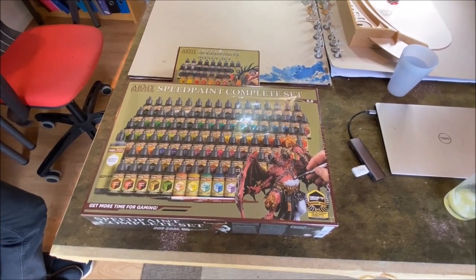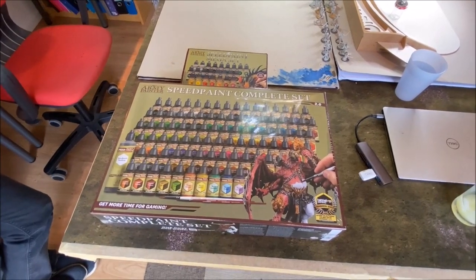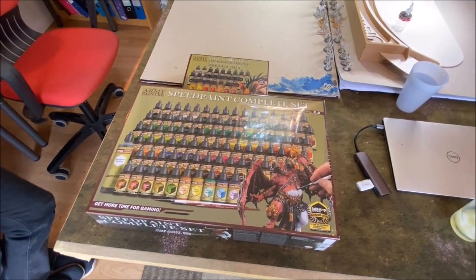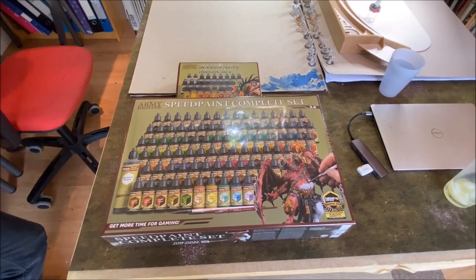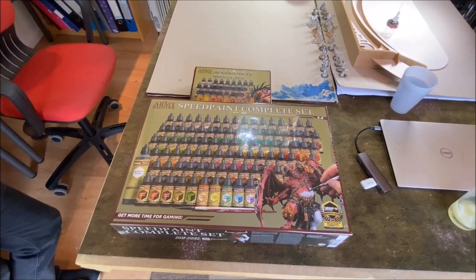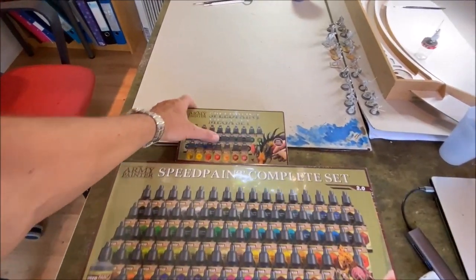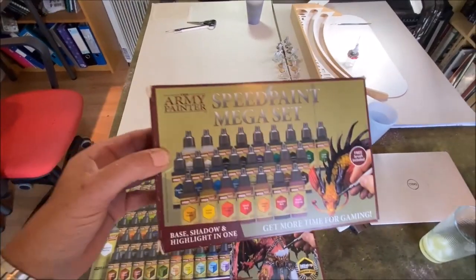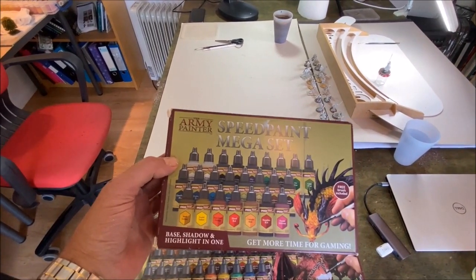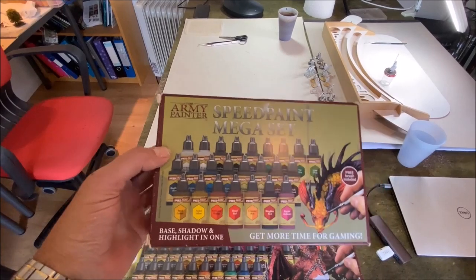Right, good afternoon Wayne. Good afternoon Graham and welcome to Wayne Manor. Thank you very much. On a very hot day we're going to review the Army Painter Speed Sets. First of all, this is the old version one that was out. How long was this on the market for, Wayne? Probably a year or so.